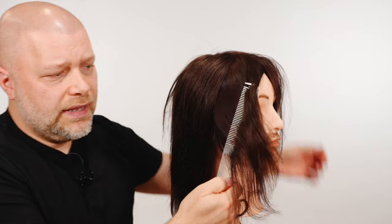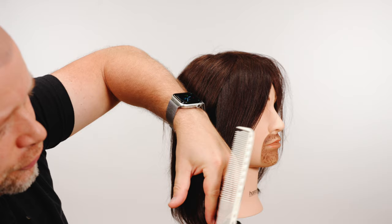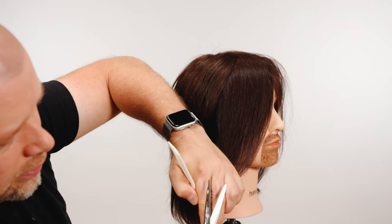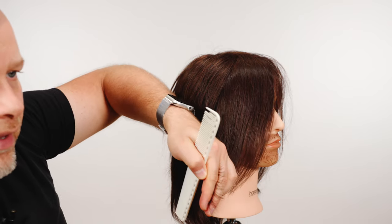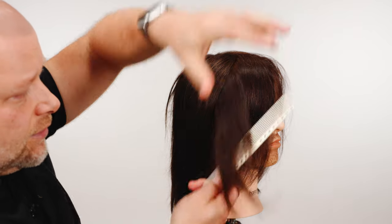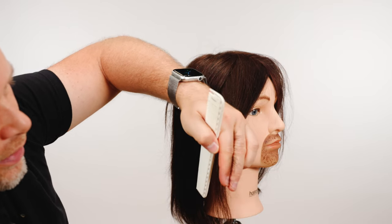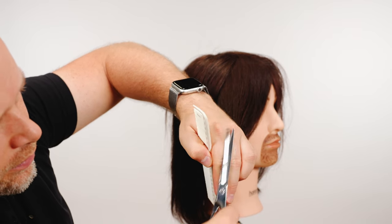So what I did right here for this whole face frame — for this entire front section — I'm doing this on dry hair. With dry hair, that's what I suggest for trimming split ends, because you can see the ends much better in their normal state.